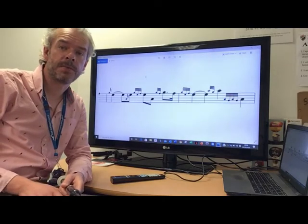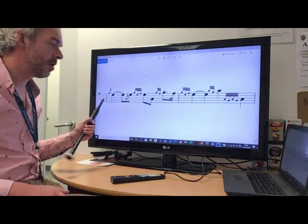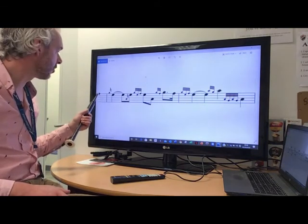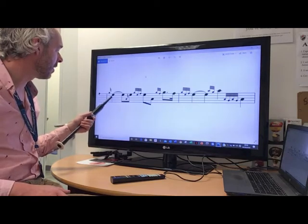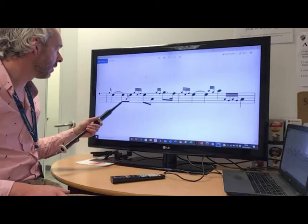We're now going to look at the second phrase of the second part, so that's the third and fourth bar. We finished on the F doubling. Then we're starting the phrase with the G-grace note to E, which is held out for one and a half beats.